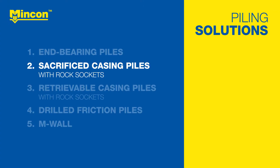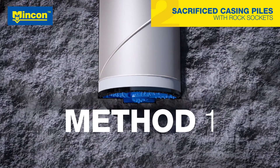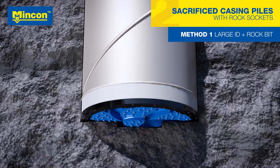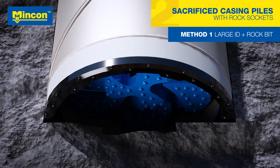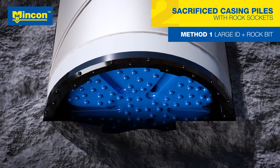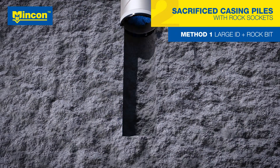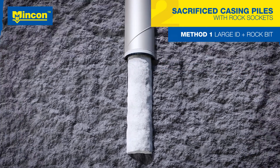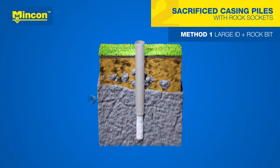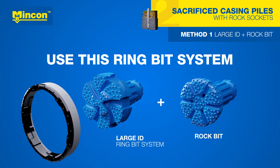Sacrificed casing piles with rock sockets can be drilled using two different methods. The first, most recommended method is similar to standard end bearing piles, but after lifting the pilot bit, a separate rock bit is used to continue drilling a rock socket through the ring bit. After this, rebar reinforcement is inserted into the hole and the concrete is cast from the bottom. These piles are drilled using MNCON's large inner diameter ring bit system and rock bits.